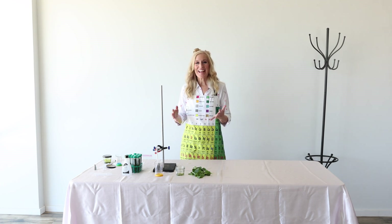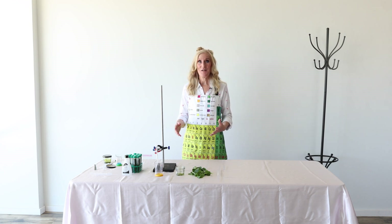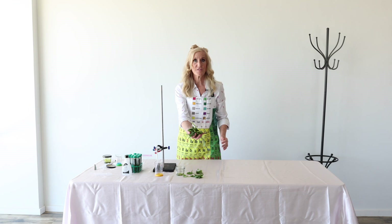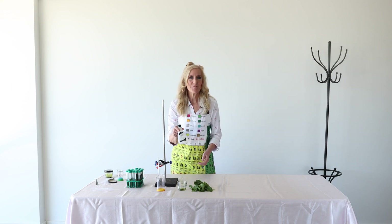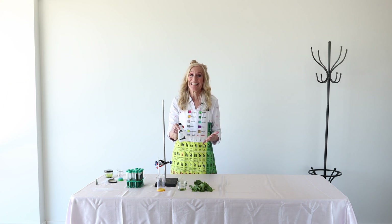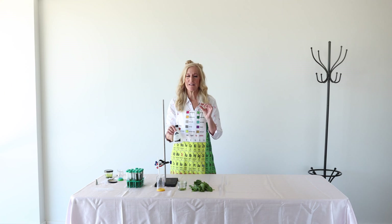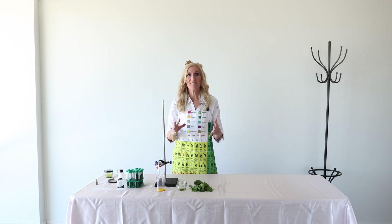Welcome back to my workshop. Now we're going to look inside spinach to find the beta carotene. The first thing we need is some delicious fresh spinach leaves. We're going to take about three to four cups of fresh spinach leaves and put them in a blender. You're going to add about a half a cup to a cup of acetone, which is otherwise known as fingernail polish remover.